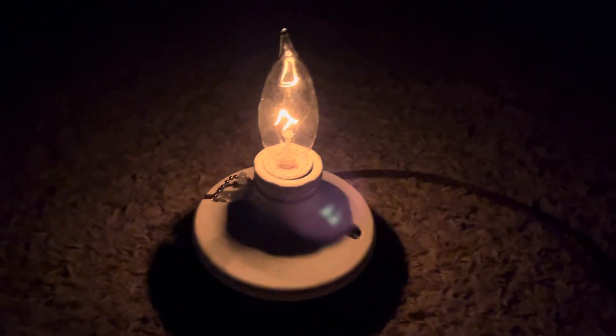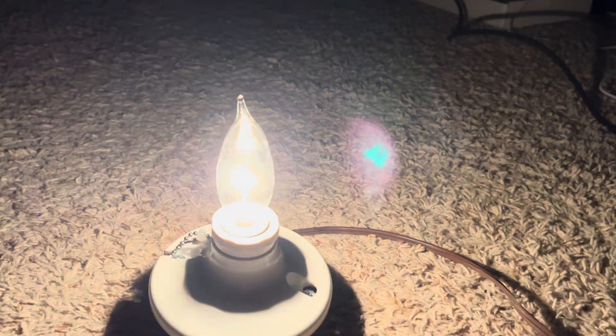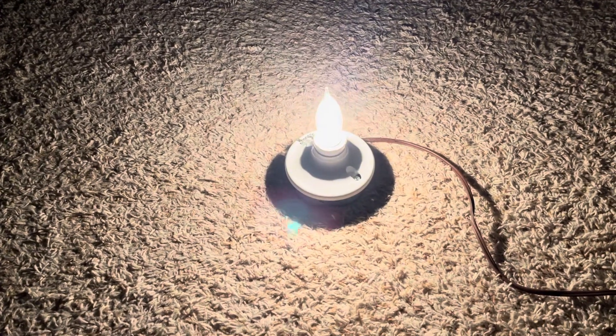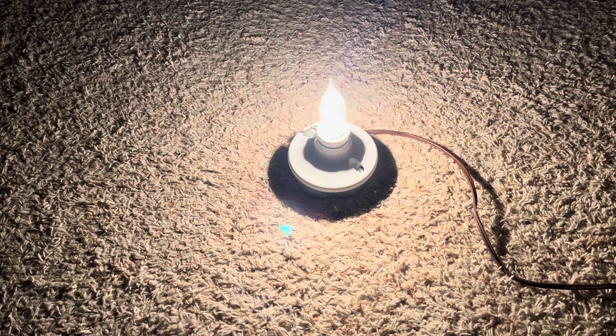We'll go ahead and bring it back up to full brightness. There it is. Anyway, thanks for watching and have a great day.